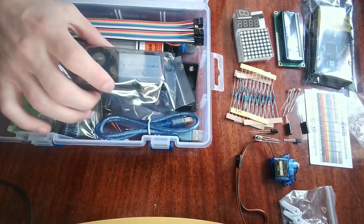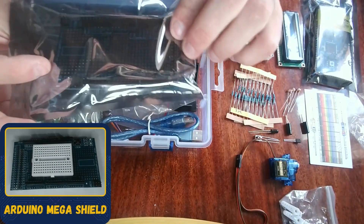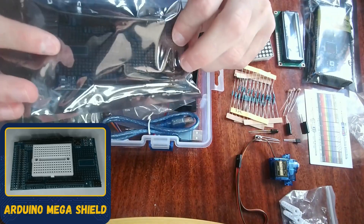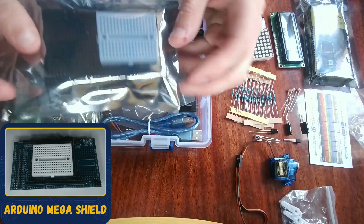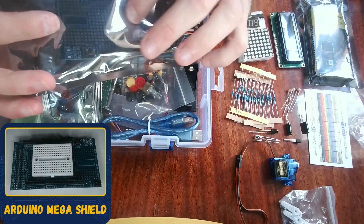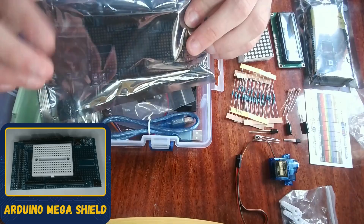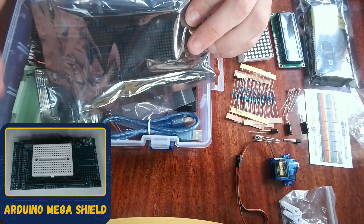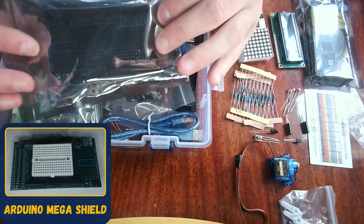Lifting up the tray, the first thing we have is this shield for the Arduino Mega — though some kits may have a similar shield for the Arduino Uno. It comes with a small breadboard which you can mount on it. This makes your project more stationary so things don't move around too much. The shield mounts right on top of the Arduino Mega.